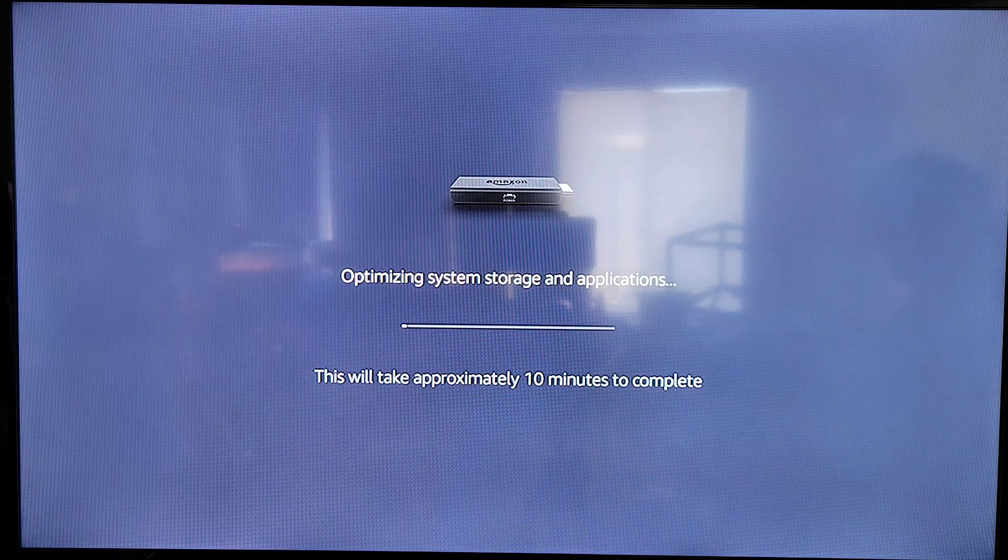Have you ever encountered a problem where your Amazon Fire Stick is running in an infinity boot loop? It keeps loading, optimizing storage, and then loading again — having a boot loop over and over.